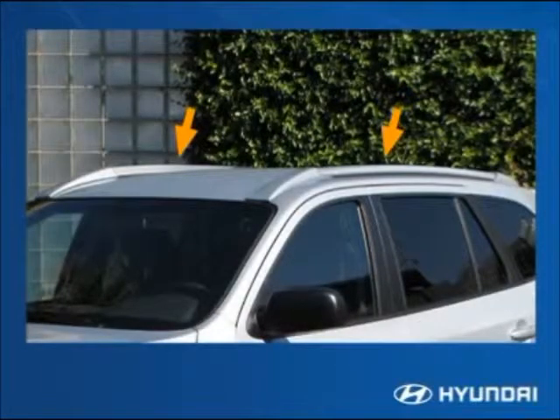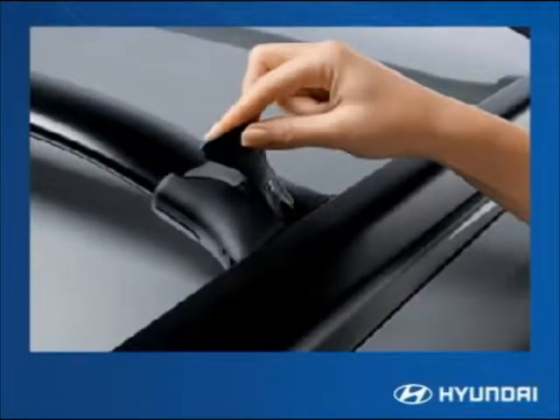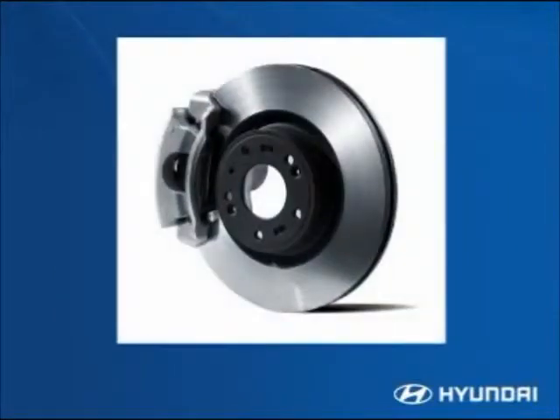Standard roof rack side rails help define the Santa Fe's clean side profiling while adding functionality. Cross rails are standard on the SE and Limited and optional on the GLS. The cross rails can be adjusted using one-hand levers on either side. The micro antenna keeps the profile low and sleek while maximizing radio signal strength, and the spiral shaft design reduces wind noise.